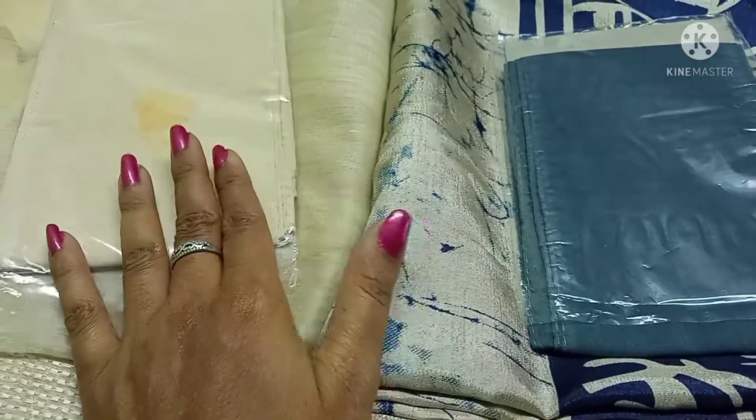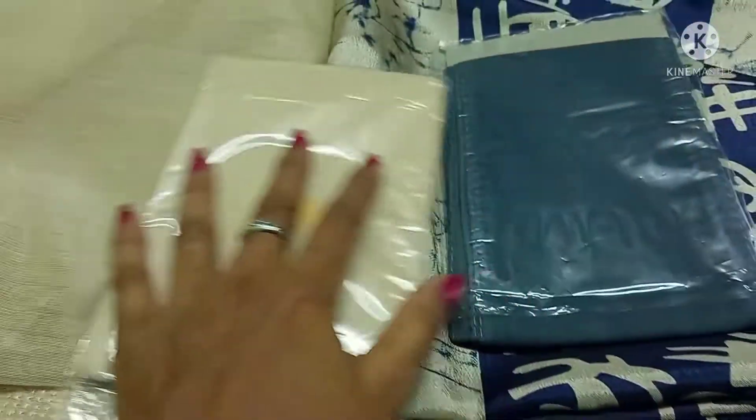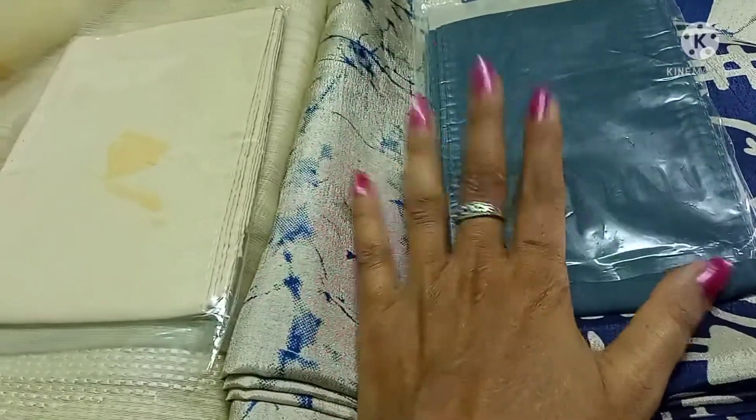Hello friends! Welcome to Joshitha Fashion Designing! I am going to show you how to stitch the Sari Falls. We are going to stitch the Siphon Sari Falls.